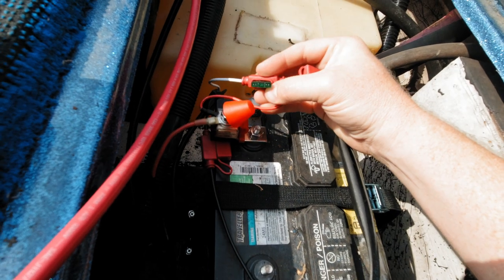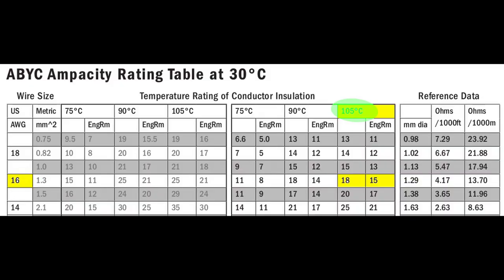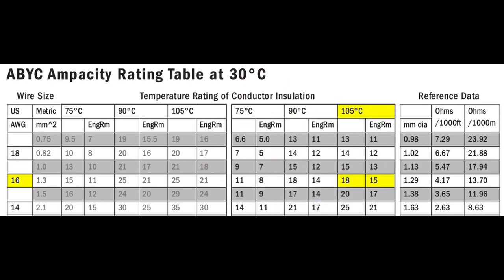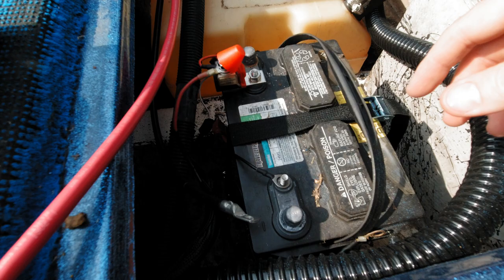It comes with 30 amp fuses on this little bitty wire. This is a 16 gauge wire with 105 degrees Celsius insulation. Using the middle table here for up to three conductors in a sheath, conduit, or bundle — on the left, the max is 18 amps. That's not in an engine room. On the right, in the engine room, the max is 15 amps. Having a 30 amp fuse is nearly double the best case scenario and double the worst case in the engine room. The ABYC also says ungrounded conductors should have overcurrent devices. At least Minn Kota got the seven inches right — this is ridiculous.